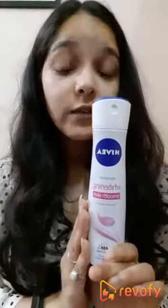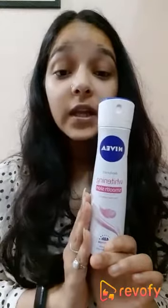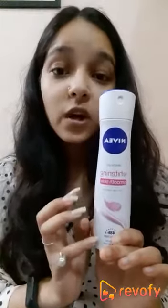Also, this has some antibacterial agents inside which mainly prevent bacterial infection in your underarms, which is also a great thing. Most importantly, the fragrance of this product is really good — it's mild and fresh — and it mainly takes the bad odor away from your underarms.